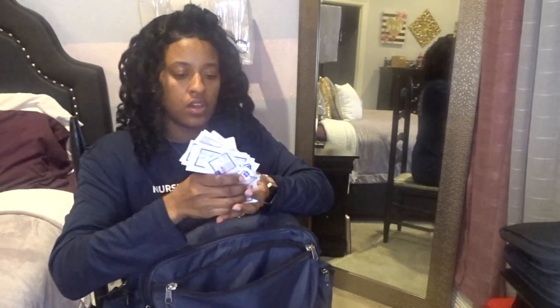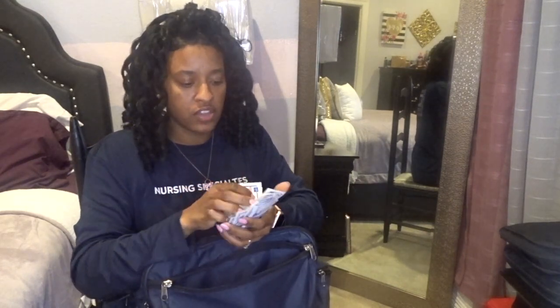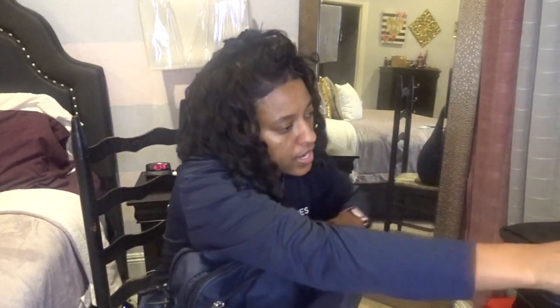In the back part I keep alcohol wipes. This is to clean my equipment after I use it in between every patient, along with my hand sanitizer.